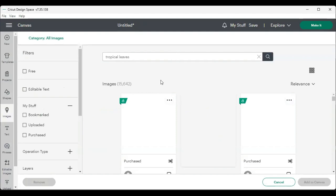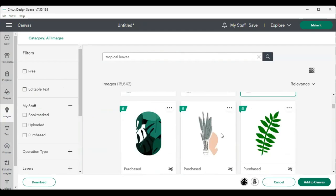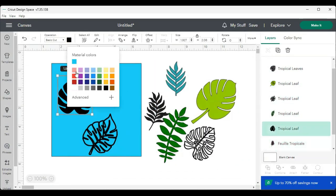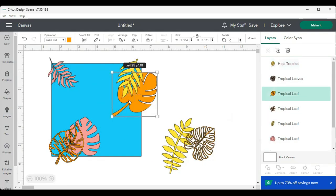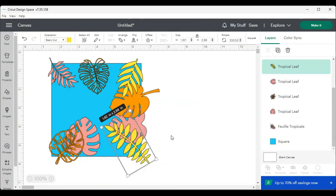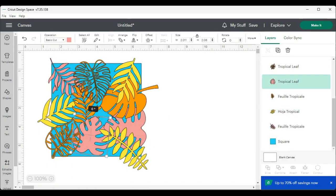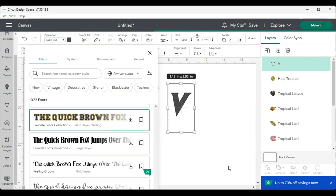The first thing I did was grab a square shape and measure the glitter side of my cup — it was about a five by five section that I can fill up with design elements. Once I had that placed, I went into the images in Cricut Design Space and pulled together some tropical leaves. I made these in various colors just so I could play with the layering, taking duplications of many of those same leaves to create a layered pattern. The goal is to cover the entire blue section while still being able to see the glitter underneath.